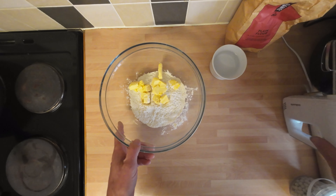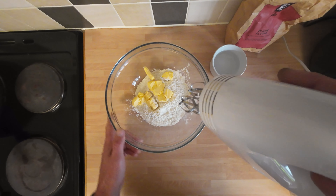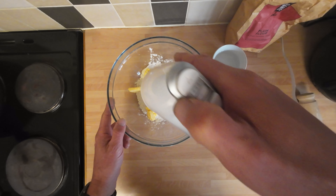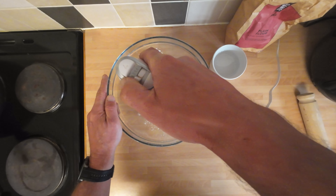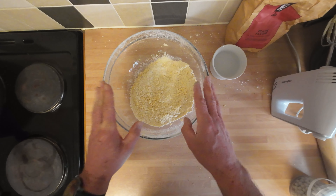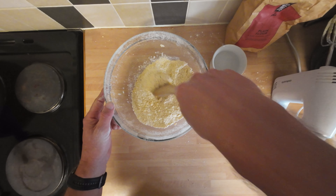I'm going to use my mixer — these are really useful. If you're going to pick a bit of kitchen kit, get yourself one of these, they're only about a tenner. I'm just going to break it down into a breadcrumb consistency. That took about a minute and I've got that fine consistency. The key with good pastry is to keep your hands off it as long as you can and you'll be all right.